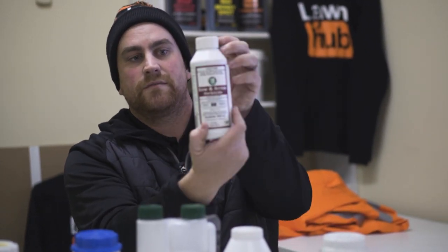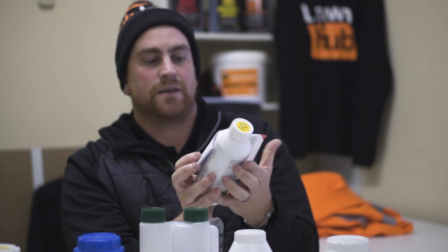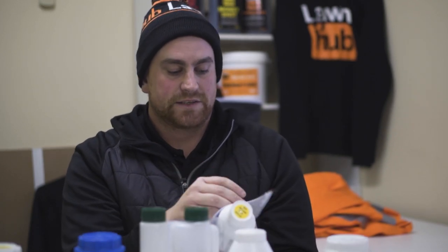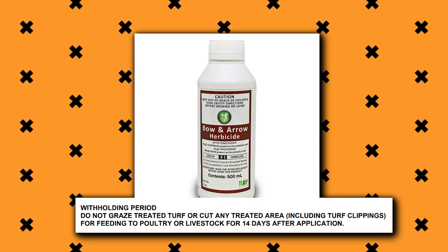One of the common questions we get is: when can I go back on the lawn after applying Bow and Arrow? Or when can my pets go back on the lawn? I'll direct you to page six of the leaflet, which is on the back of the bottle. There's a front, back — lift here, peel back label, simple as that. Back to page six, and in big bold writing: withholding period. Do not graze treated turf or cut any treated area, including the turf clippings, for feeding to poultry or livestock for 14 days after application.